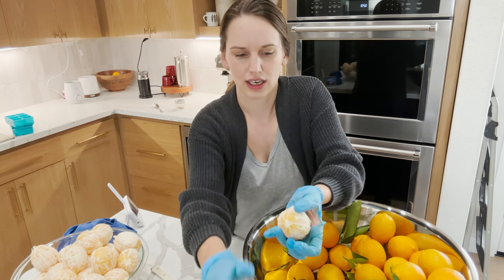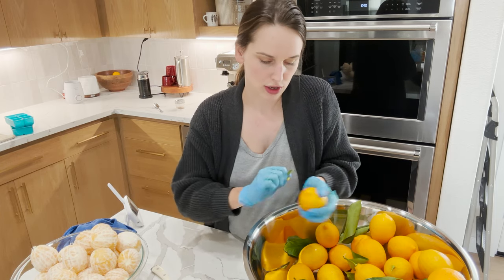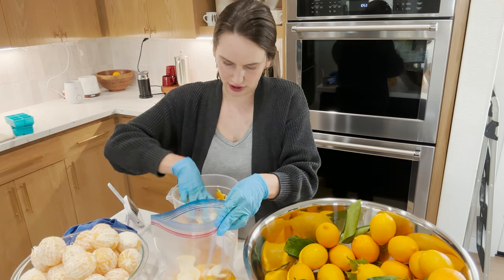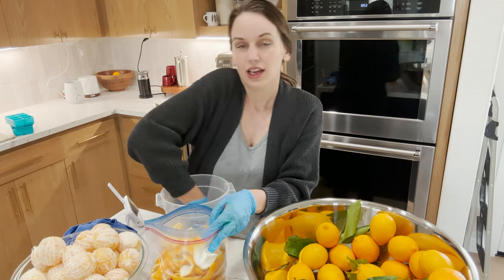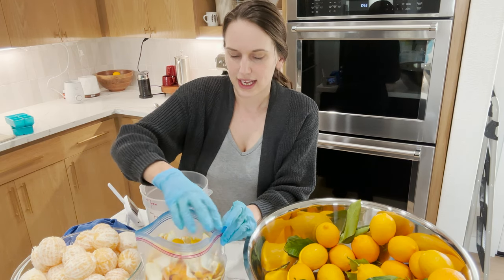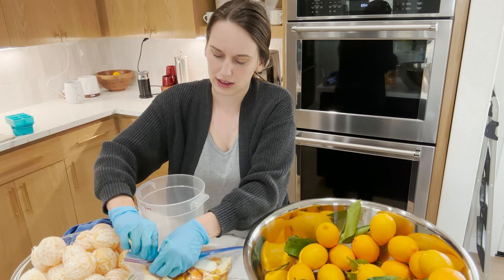I'm just gonna keep going and I'll stop after this first bowl and juice them to see how many I get, and hopefully by that time I can get a canner load in. I'm going to save and freeze these lemon peels for now. I think I'm gonna try to freeze dry them because freeze drying has a much fresher taste. I'll also make a video if you're interested — I usually take the lemon peel and the inside of the lemon after juicing, put it in a mason jar with vinegar over it, and let it sit for about 10 days to get a lemon-infused vinegar, which I use in my laundry and in my dishwasher.